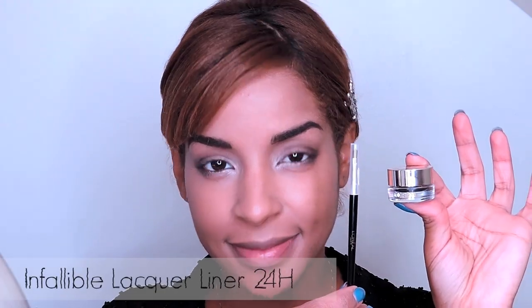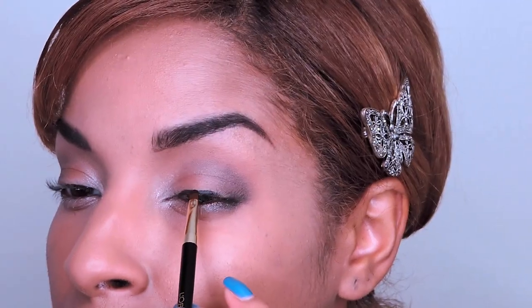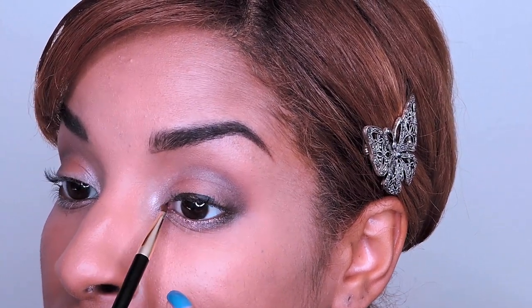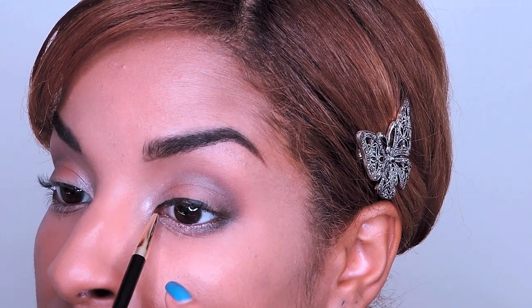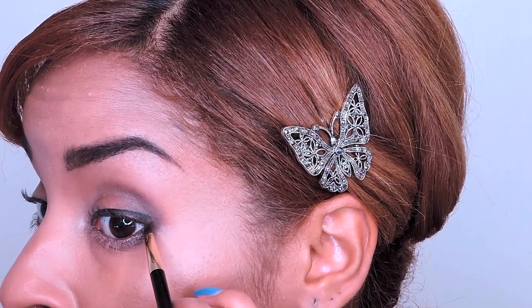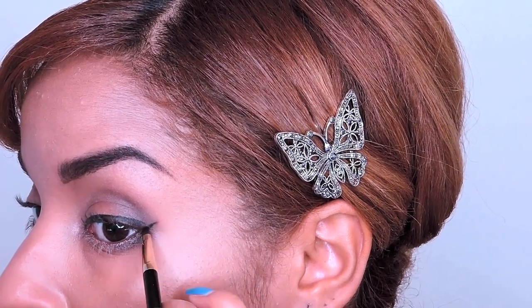What's a 1960s bombshell look without a winged liner? To get this look, I'm using L'Oreal's Infallible Lacquer Liner in Blackest Black. I like to start in the center because it determines how thick my line will be — my goal is to round out my eyes, so the center should be the highest point. Once satisfied, I define my inner corner, which should be the thinnest point. Then I focus on the wing, drawing a line up as if extending my lower lash line, then bringing it in to meet my liner.